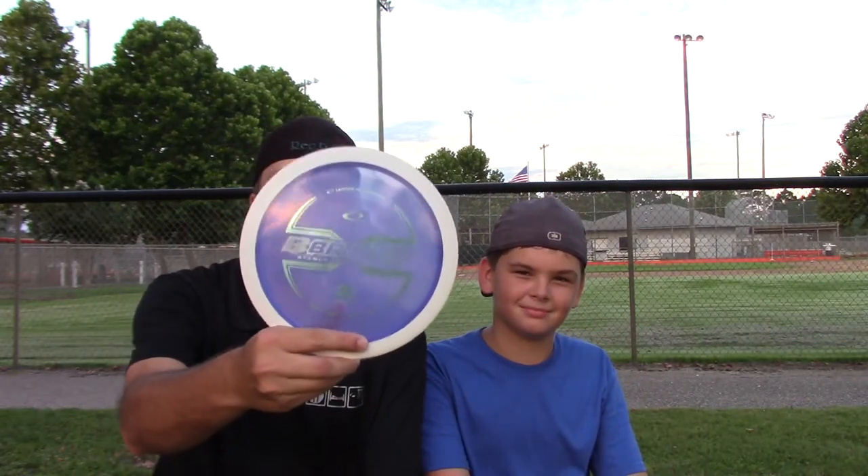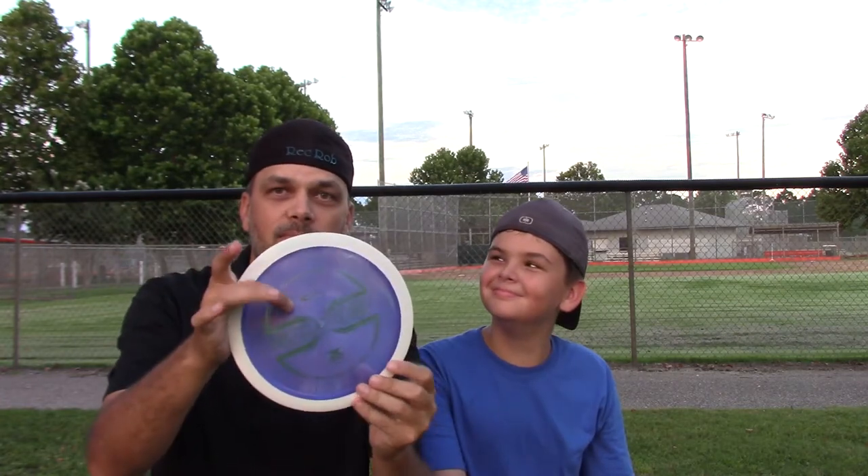What's up everybody? We're out here at the ball fields, it's me and my boy, and we're reviewing the Latitude 64 Brice. It's one of the overmolds from Latitude 64. The white ring along the disc is their gold line plastic and the flight plate itself is their opto plastic.